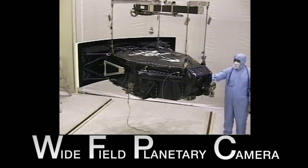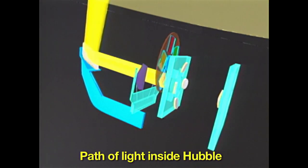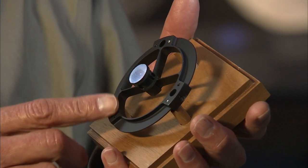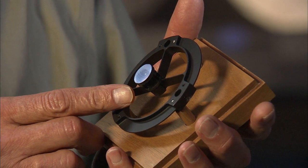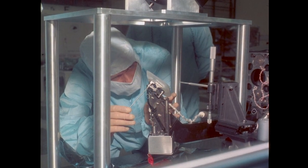The Wide Field and Planetary Camera, known as WIFPIC, relied on light from the primary mirror. The light from that primary mirror all comes down to a focus inside our camera, on a mirror that looks just like this. This was an opportunity for us to correct the curvature and shape of the primary mirror right here — we simply put the same error in, reversed, and corrected.